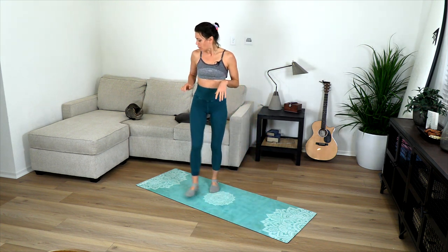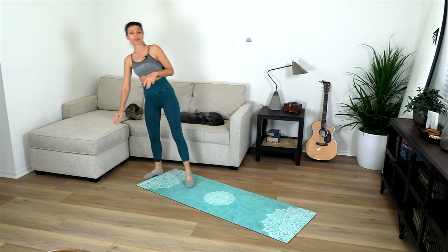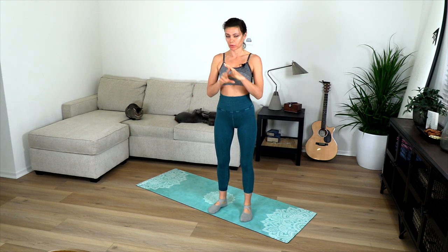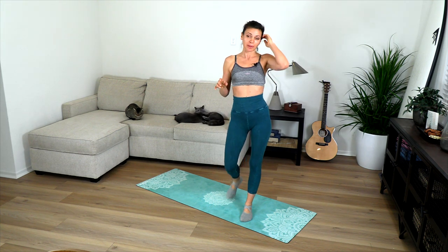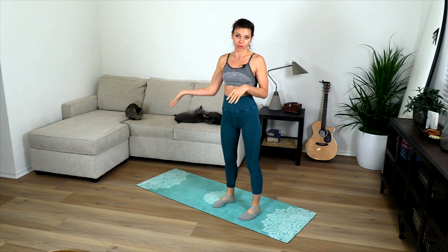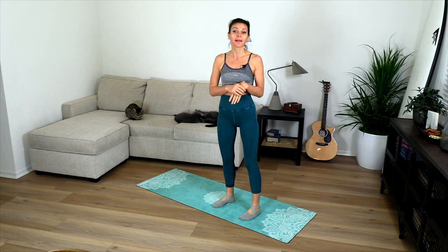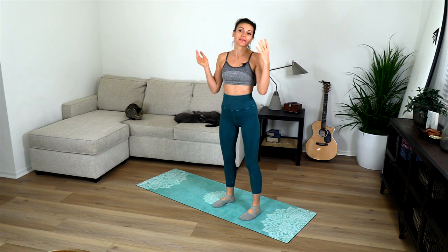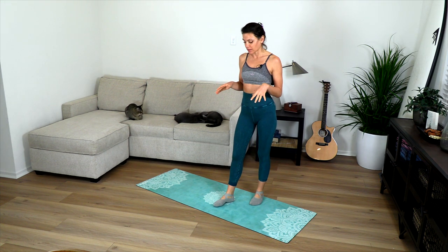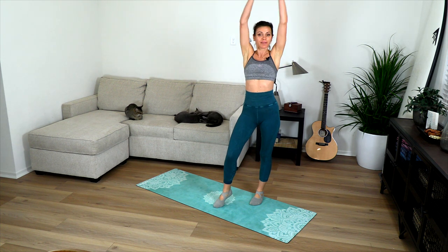For this class you're going to need one little prop that most people have around the house. For me it will be the edge of the couch — either a chair, an ottoman, or a table. If it's a table you may want to lay a little blanket or pillow on it because you're going to place your back on it. Edge of a bed also works. Work with your environment and remember to flow with love, strength, and ease.